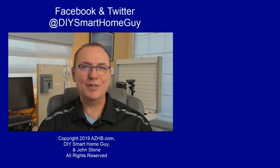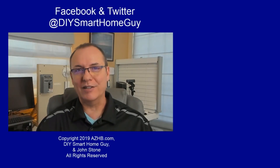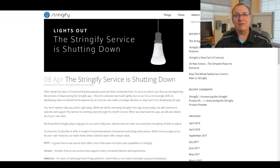For more reviews, tips, and DIY videos, visit azhv.com. Thanks for watching — don't forget to subscribe and don't forget to click like. Over here, there are a couple more videos you might enjoy. Until next time, cheers.